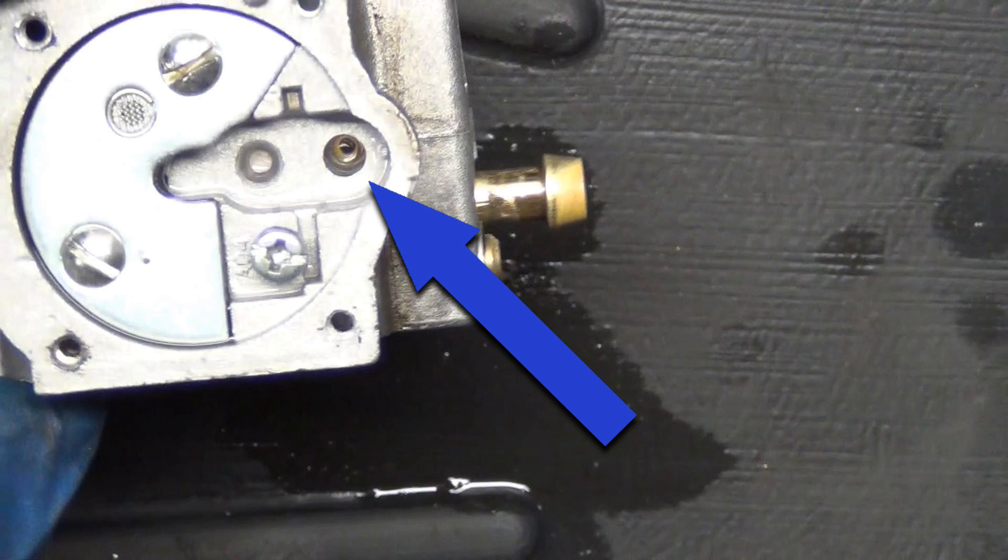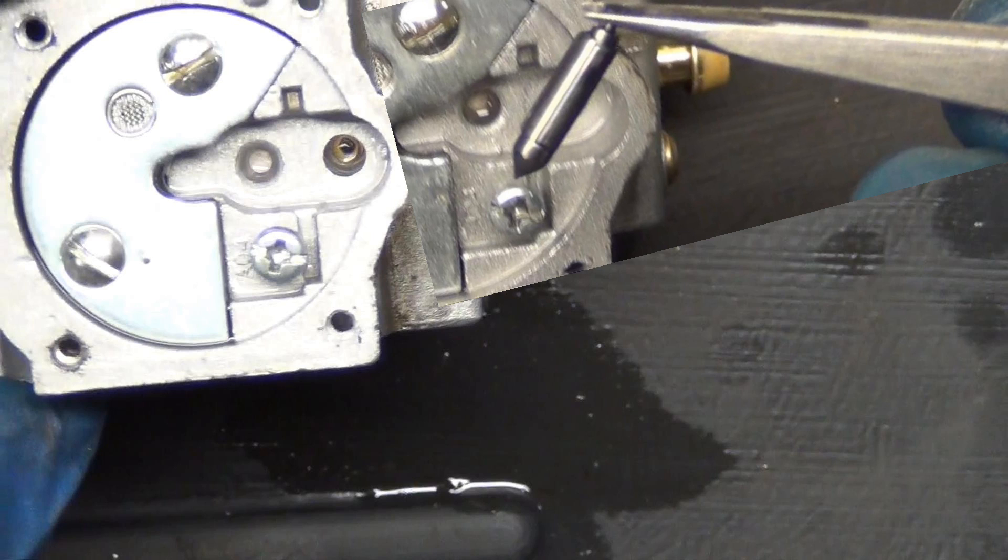That's actually the seat — that's the other sealing surface with your needle, that little rubber tip thing. And those together block off the flow of fuel.